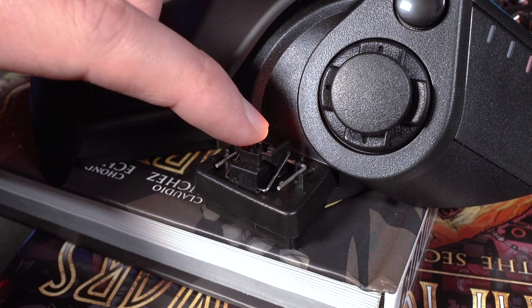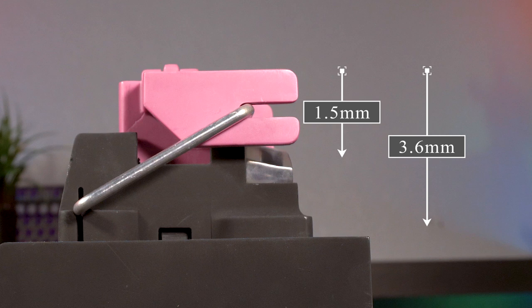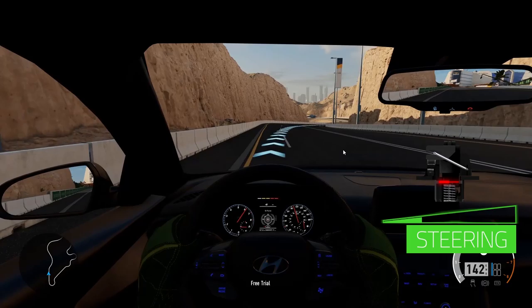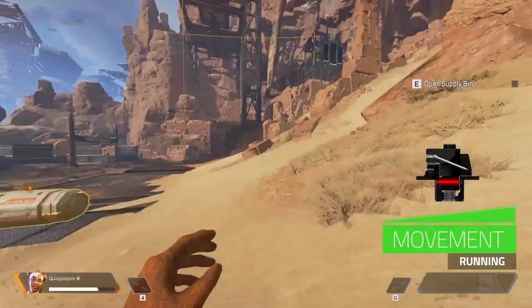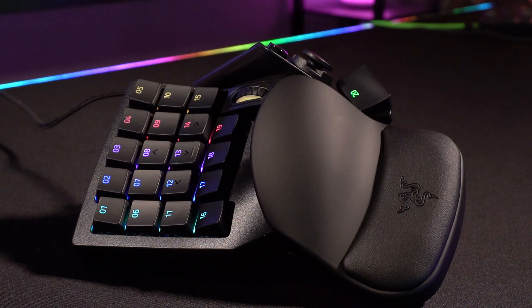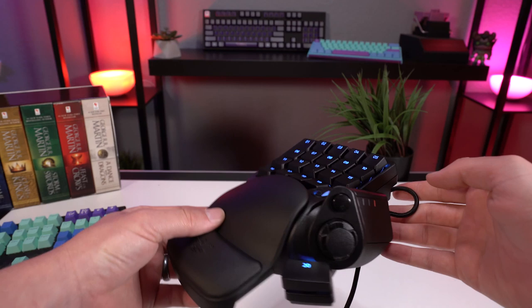You can set the actuation depth anywhere from 1.5 millimeters all the way down to 3.6 millimeters. Similar to Razer's optical switches, these work by using an infrared light beam that passes through the switch stem while a sensor measures the depth of the press by how much light makes it through. This lets the mechanical switches function much more dynamically, similar to how a joystick would work on a controller. They're also introducing dual functions per key, allowing the same key to perform two different functions based on how far down you press it — though this feature is a little less practical given how tiny that distance window really is.